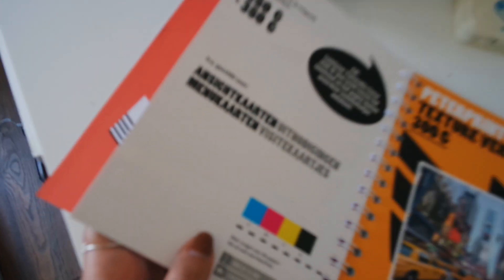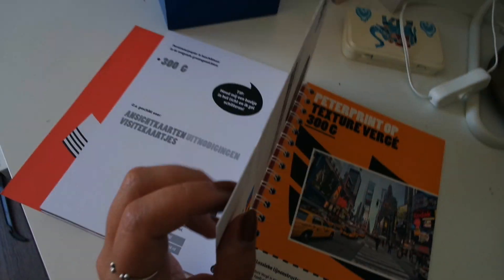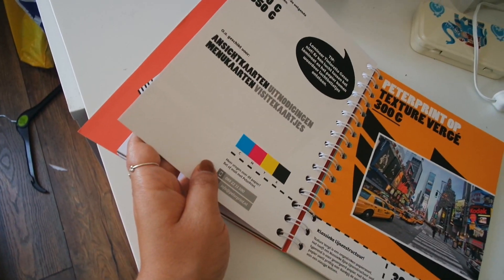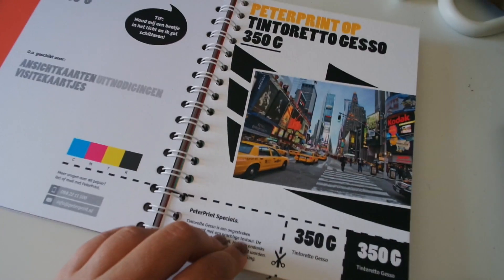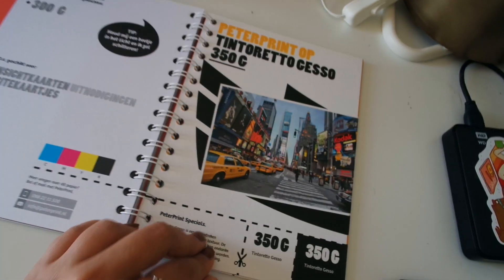It has a bit of a texture — can you see? I don't know. But this is very pretty paper for postcards, I think. It's also 350 grams, so it's quite thick. It's just a bit of a higher quality than regular postcard paper, and I like that. So this is what I'm going for — that's the paper. And now let's focus on the digital part.